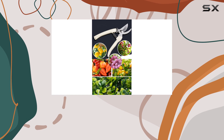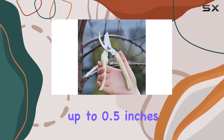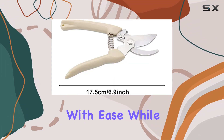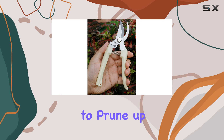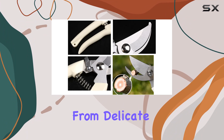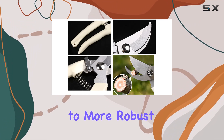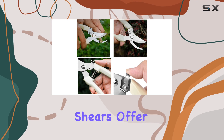For those who value precision in their gardening tasks, these shears excel. They're designed to handle stems and branches up to 0.5 inches in diameter with ease, while the straight tip blade extends their capability to prune up to one inch in diameter. This makes them versatile for various garden tasks, from delicate flower trimming to more robust cutting jobs.